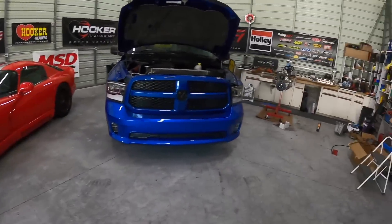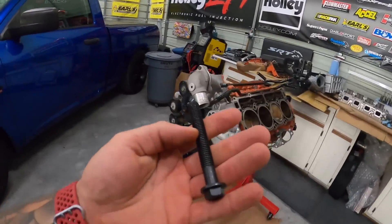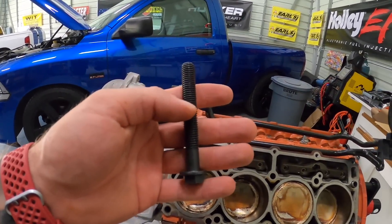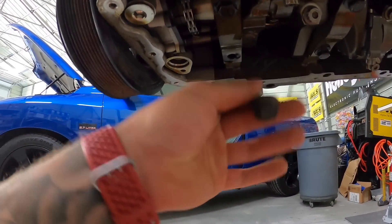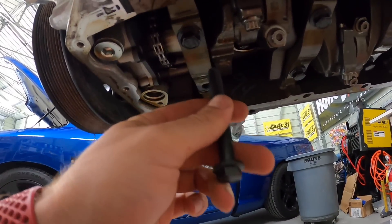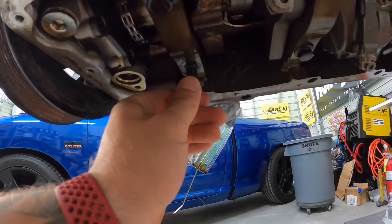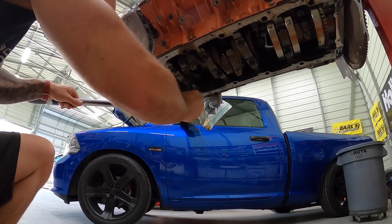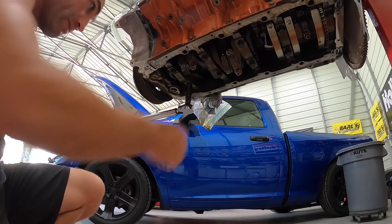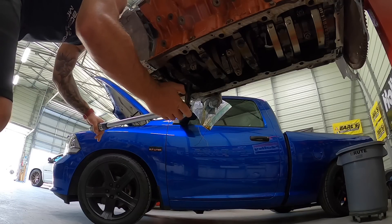We're back with our bolt. This is a torque-to-yield bolt — 21 foot-pounds and then 90 degrees on top of that. You can see it's the same as our other ones. Let's get it in here, torque it to 21 foot-pounds, and then give it the 90 degrees that it needs.